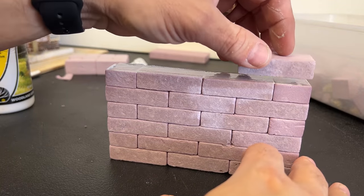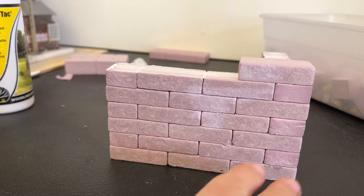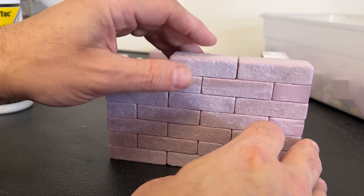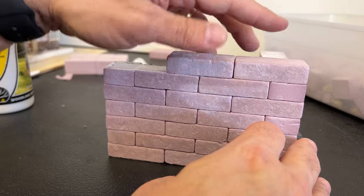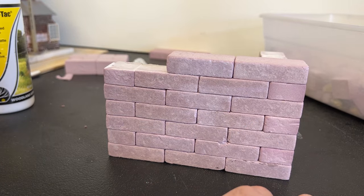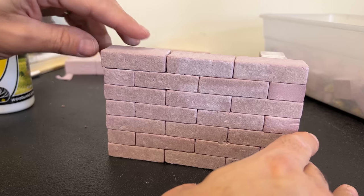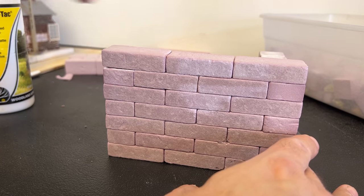The first couple of layers have dried and now we're just going to continue to build this up. At this current point, adding this next layer puts this at — in 16th scale — a 5-foot wall. I want to go for like a 6-foot garden wall, so we're going to have to do just a couple more layers on top of this. That way it's a type of wall that the average person just couldn't look over the top of.